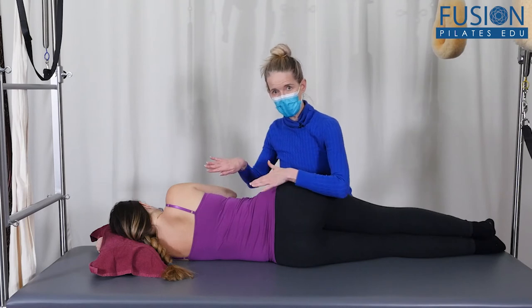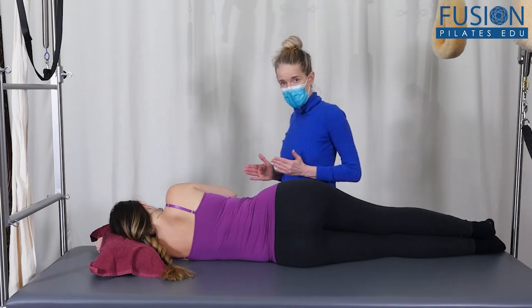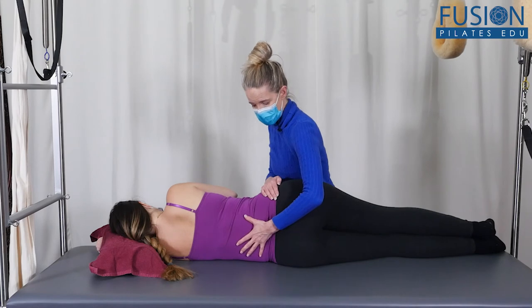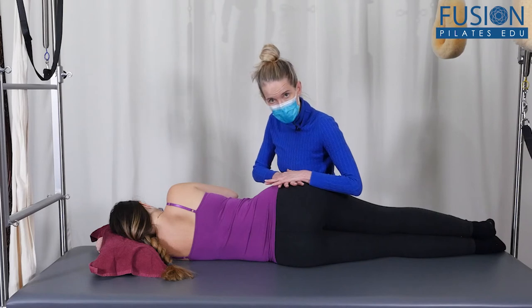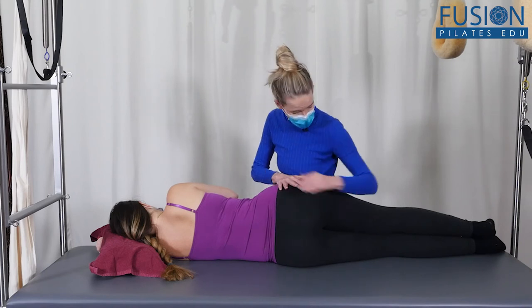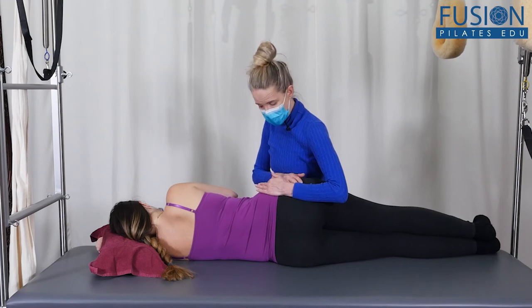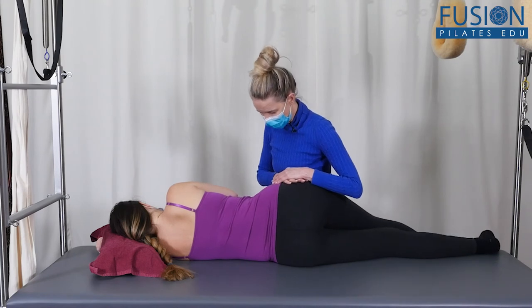We have Amelia all the way up to the edge of the Cadillac and I am here belly to belly, so she can feel like she can lean into me. Her shoulders are stacked, her hips are stacked — I don't want to see any twisting in her torso or her pelvis. I'm pressing down on her pelvis to keep it still and to create some space and opening through her SI joint. Her bottom leg is going to be very long and sharp — she'll push out through that heel — and then, feeling that she can lean slightly into me, she's going to let the top leg drop off the Cadillac.